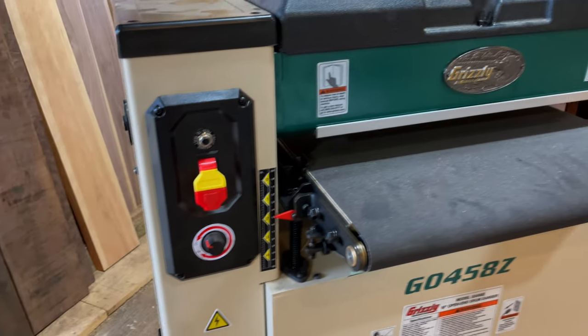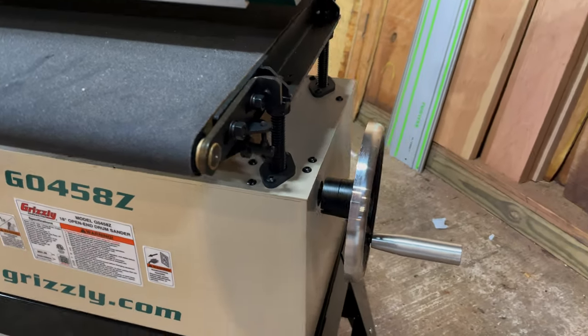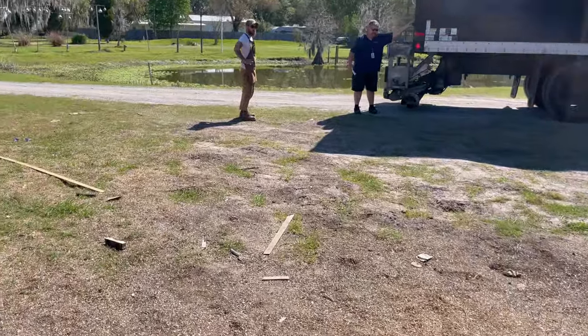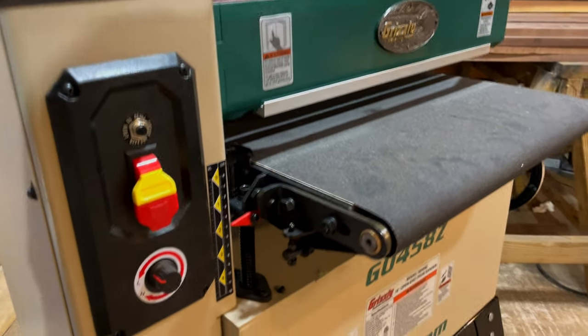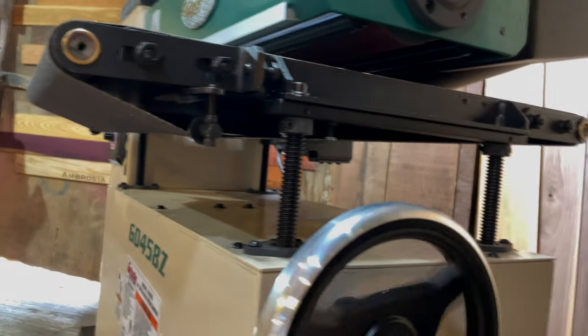This is a quick review of the Grizzly 18-inch open-end sander, G0458Z. This sander is trash. If you make a lot of cutting boards, it's probably okay, but it's still weak.